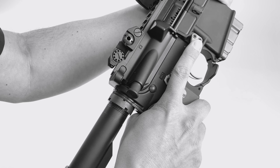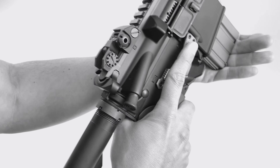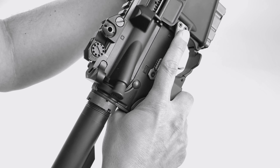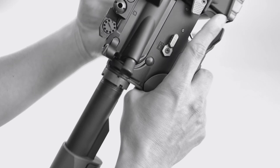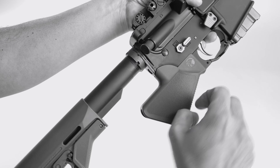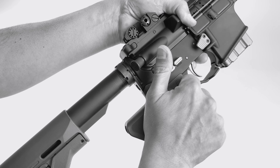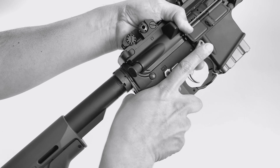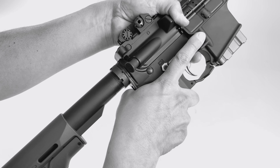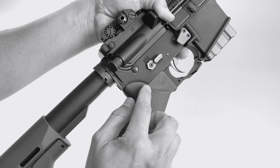Our extended magazine release allows you to reach the magazine release without having to reposition your hand. With the mil-spec button, you have to kind of move your hand over, and that's because our grip does move your hand a little further back compared to where a normal pistol grip would be where you could really easily reach the button. Back here, you do have a little bit of a stretch to reach that, so this works very well with our grip.